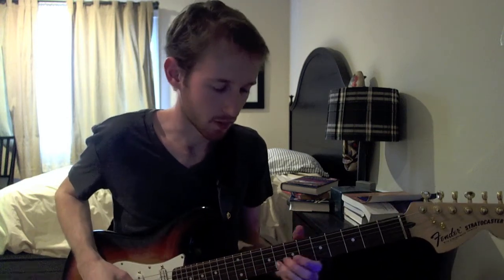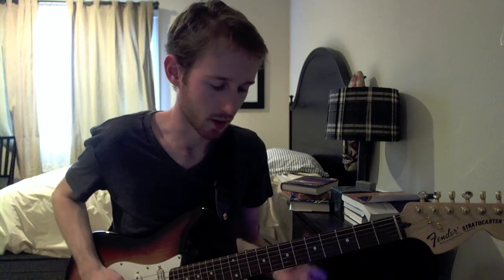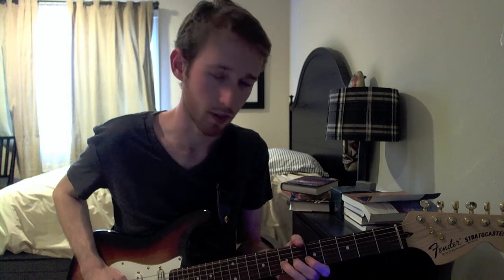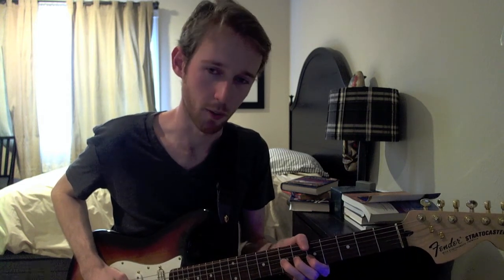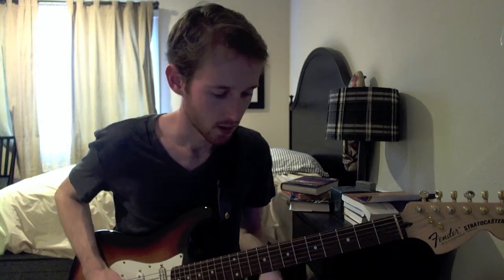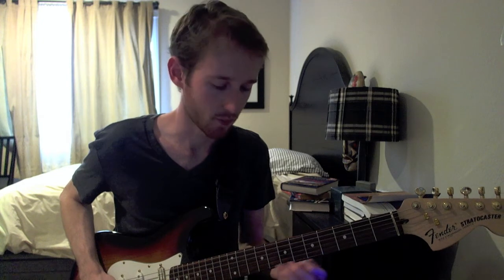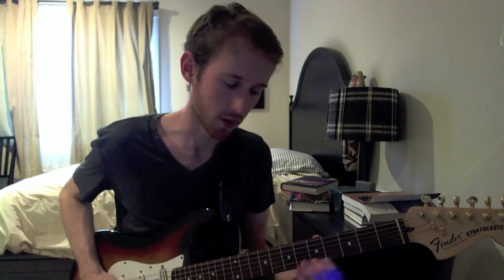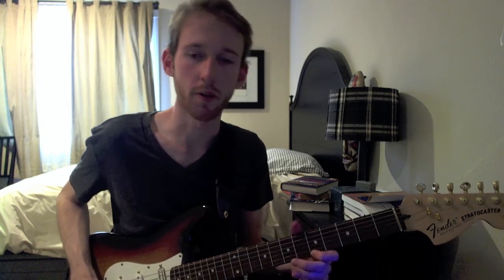So the first part of the solo that I just played sounds like this. You're going to do a full bend on the seventh fret of the G string, and when you bend you're going to add some vibrato at the peak of the bend. Then after that we're going to descend downwards in the A minor pentatonic scale, starting on the fifth fret of the high E.